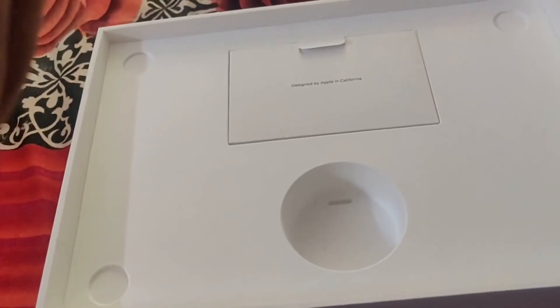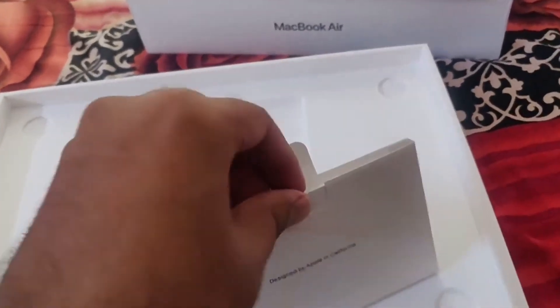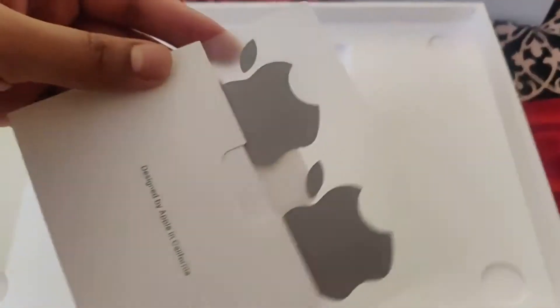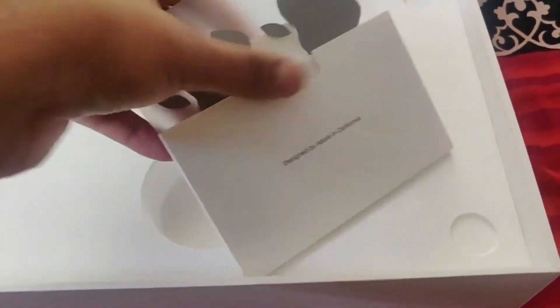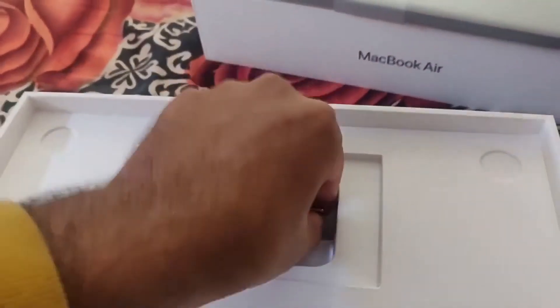The first thing you see is 'Designed by California.' Then you can see the cable, probably for charging. It looks like a sturdy cable, looks good. There's some documentation — and oh, this was my dream from childhood — you can see Apple stickers! And some documentation which no one will read, and we have a power brick here.